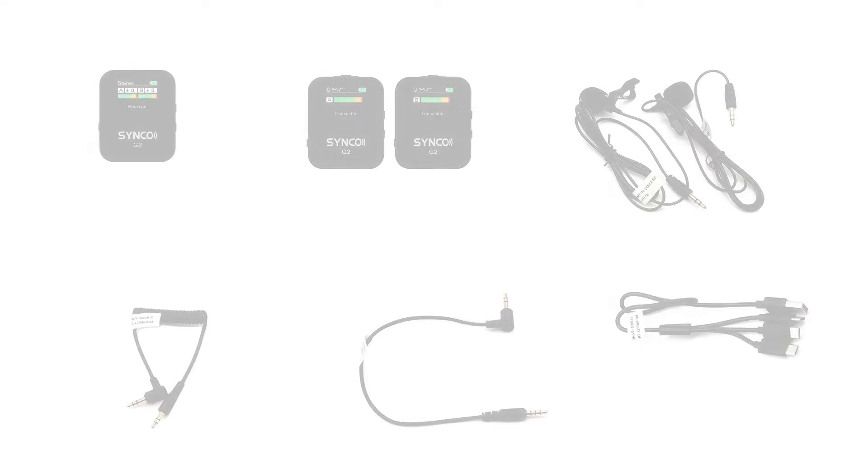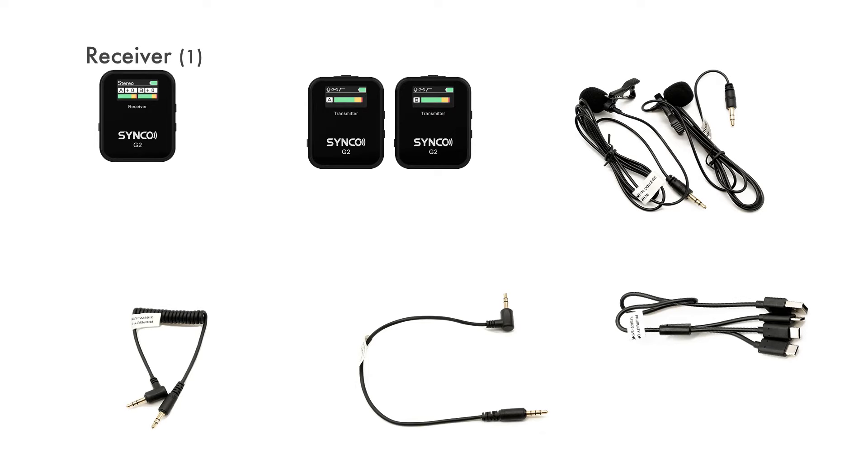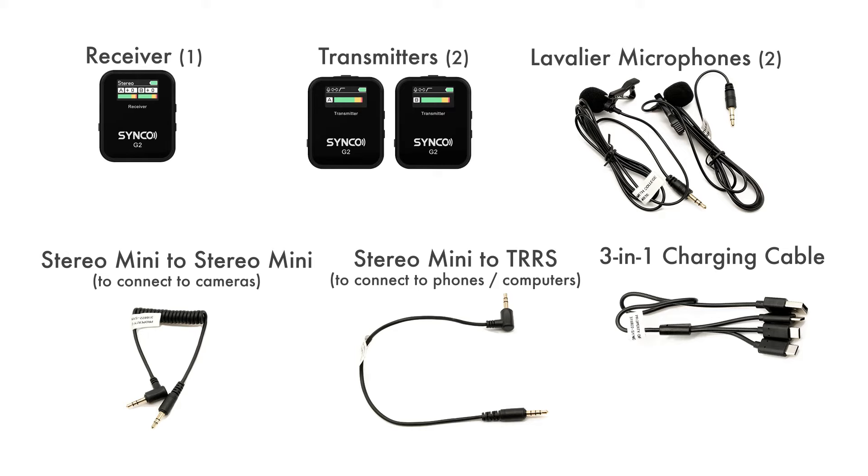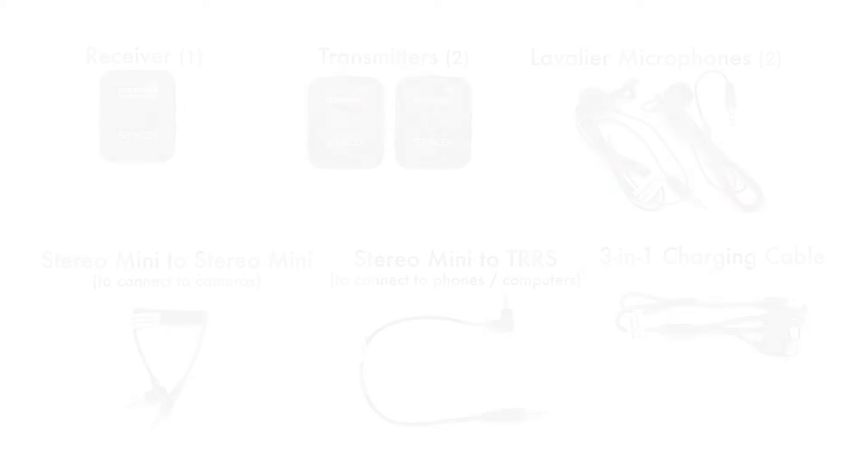The microphone kit will include one receiver, two transmitters, two lavalier microphones, one stereo mini to stereo mini cable for connecting to a camera or audio recorder, one stereo mini to TRRS cable for connecting to a mobile device or a computer, and a 3-in-1 USB-C charging cable.